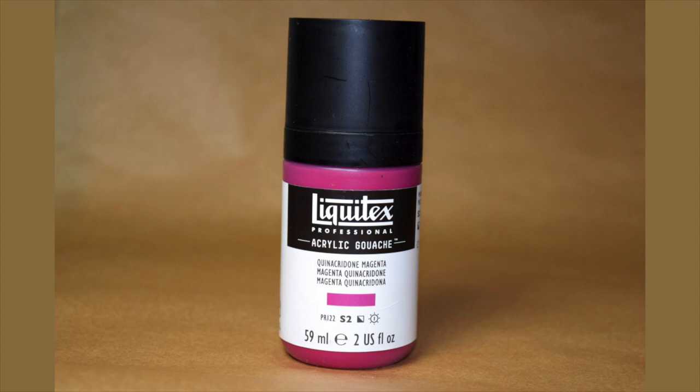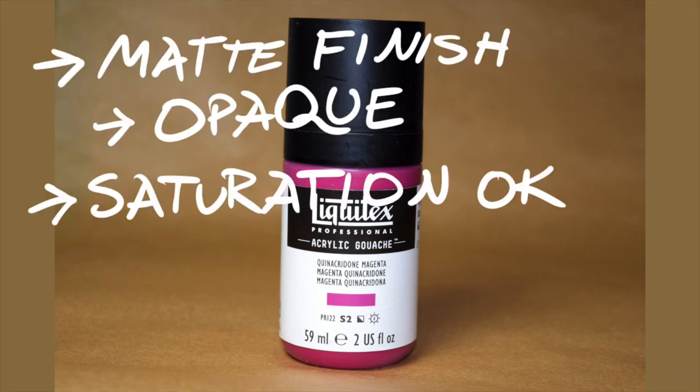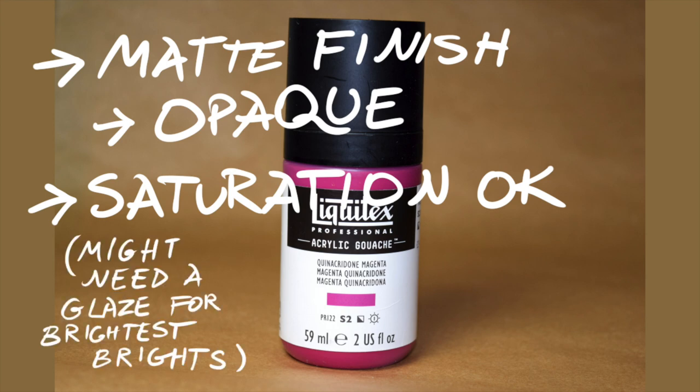To sum up: Liquitex Acrylic Gouache Quinacridone Magenta appears to have a velvety dead matte finish comparable to Reaper's MSP Core Colors Clear Magenta, possibly even a bit more matte, and is certainly more matte than Golden's Matte Fluid Acrylic Quinacridone Magenta. It is more opaque with better covering power than either of the other two paints, but is slightly less saturated with a muted intensity. I would use this paint in situations where a matte finish and relative opacity are important, though it would require enrichment or a glaze of something brighter for the most intense effects.